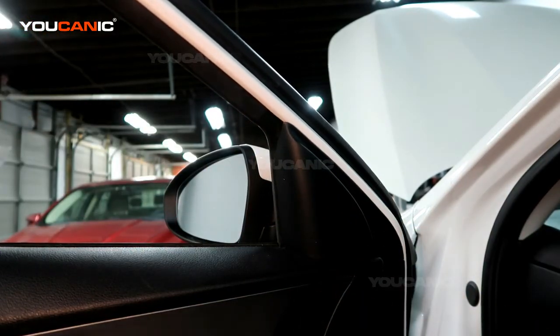And that's how you replace your side mirror on your 2019 Kia Forte. Thanks for watching — Eucanic, where you can be the mechanic.